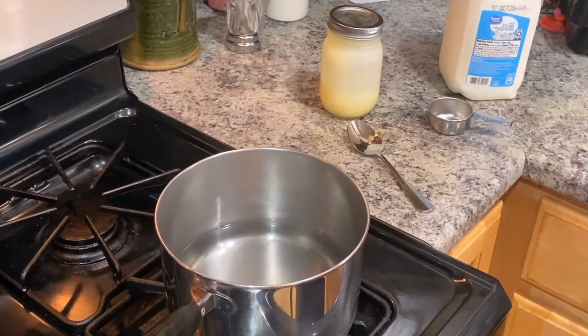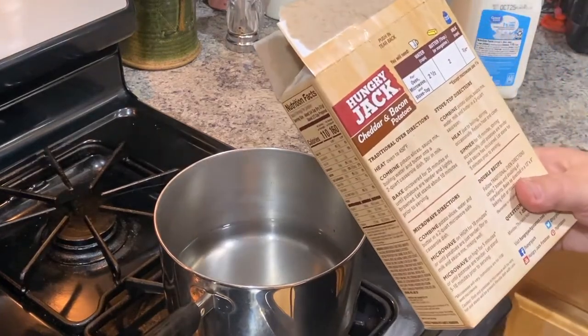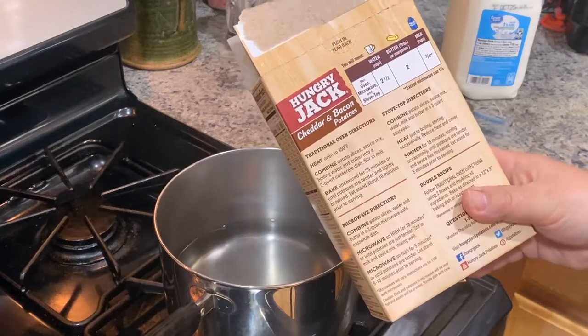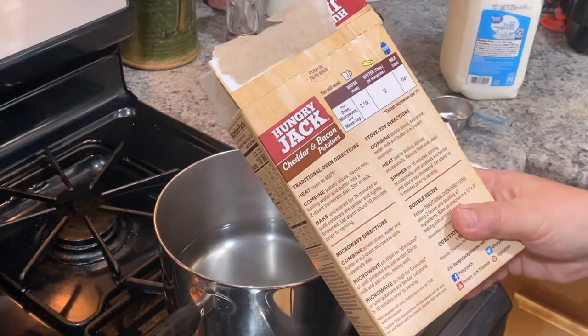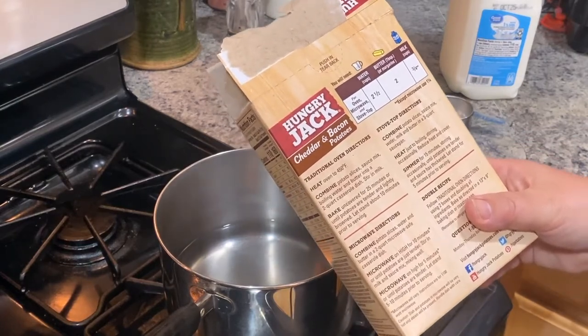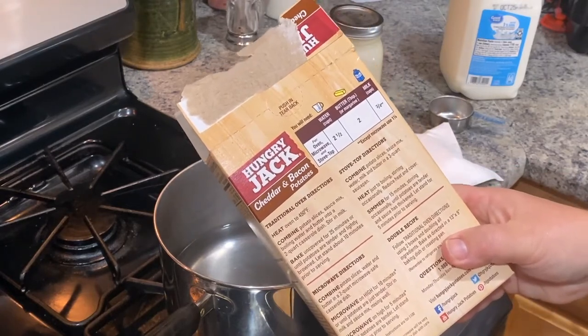So first we're going to start out with doing the Hungry Jack cheddar and bacon potatoes. We're going to cook them as the directions say on the back in a pot — everything all together with a little milk and butter. So I have a pot on the stove. The directions say: combine the potato slices, sauce mix, water, milk, and butter in a three-quart saucepan, and heat just to boil, stirring occasionally. Simmer for 15 minutes, stirring occasionally, until potatoes are tender and sauce has thickened.